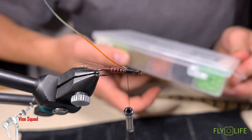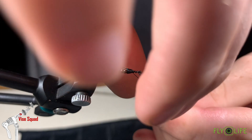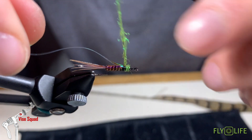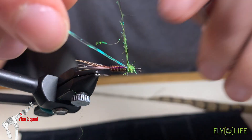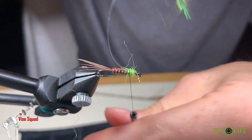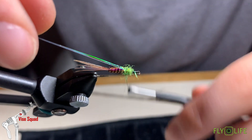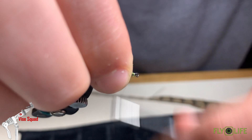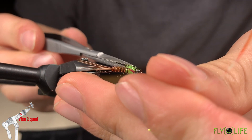Now we're going to take some olive ice dub from Hairline. We're going to dub sparsely on the thread and build this hot spot — I'm sure you guys saw it at the start of the video, the first thing that pops on this fly. We're going to bring it back to the body, get some more, and bring it back again. Don't let it slide on you — over the body. Then we're going to trim all the crazy fibers, keep it clean, keep it centralized.